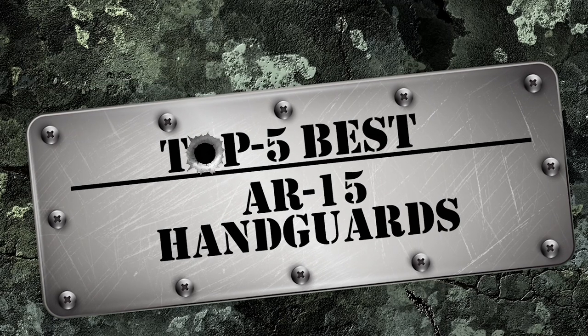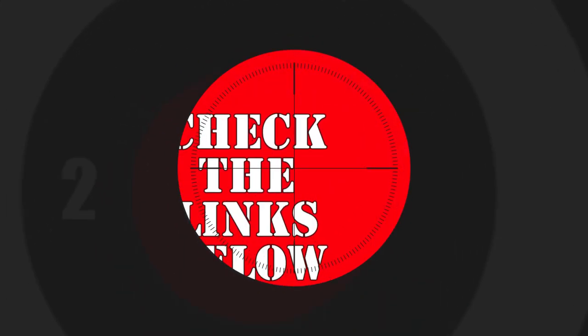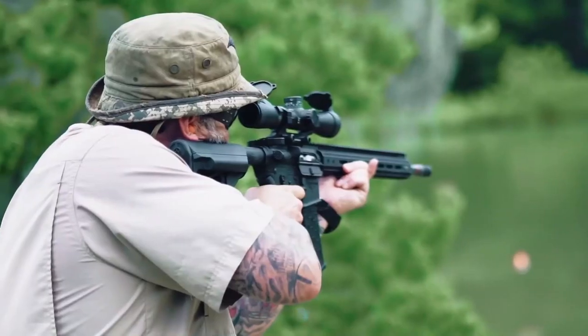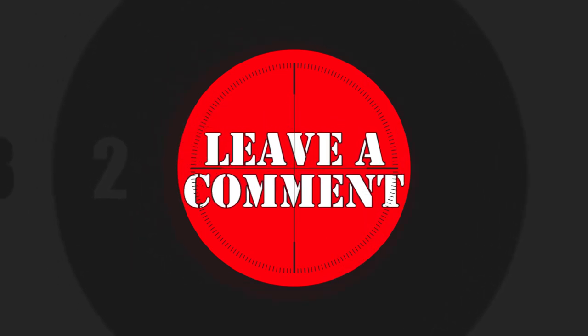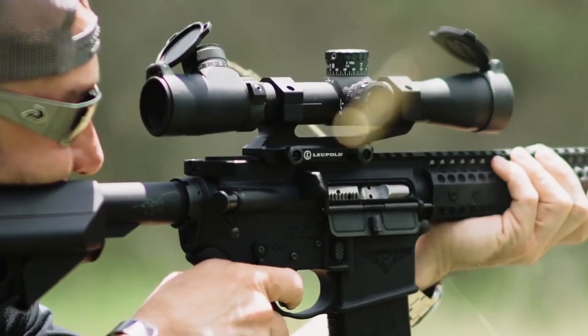Be sure to watch till the end for our best recommendation. If you want more information or updated pricing on the products mentioned here, check out the links in the description below. If you have another product you'd like us to review, let us know by leaving a comment down below. So, without further ado, let's get started.